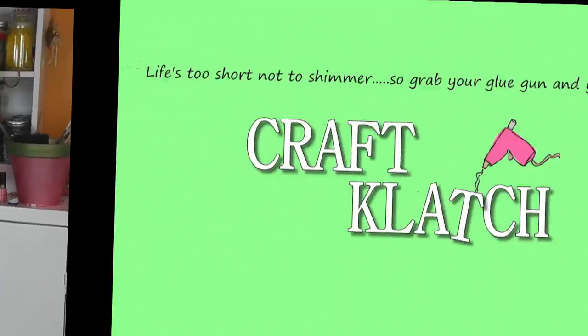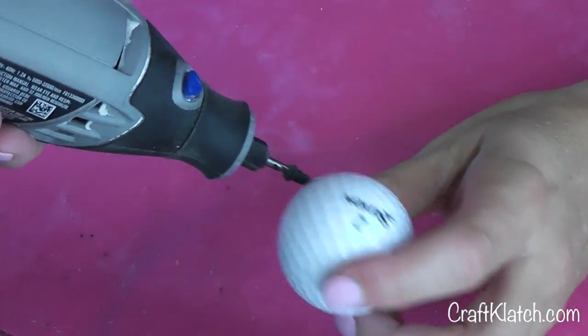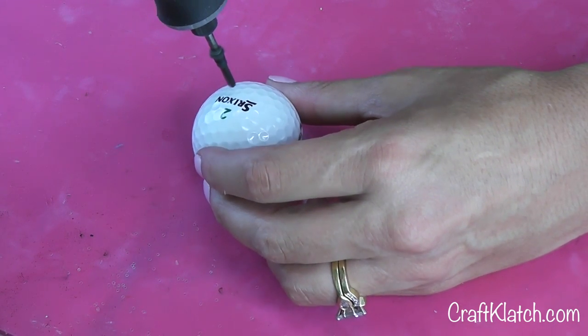Hey everyone, it's Mona here at Craft Clutch, and today we're going to turn a golf ball into a lion. We have our golf ball and we have the rotary tool to drill a hole into the golf ball. I'm just going to do that real quick.